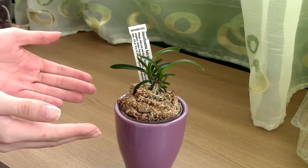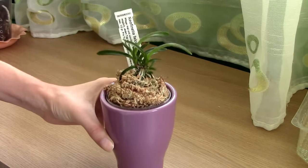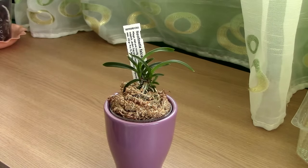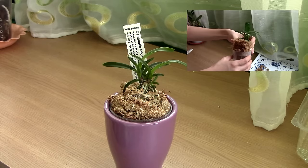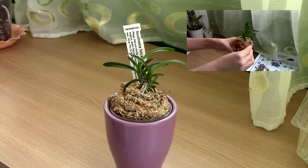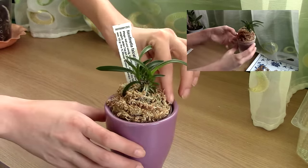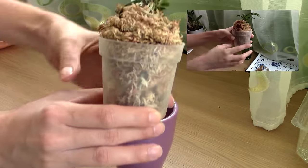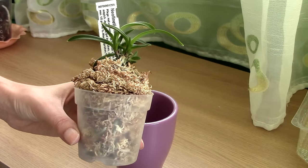Hi guys, it's Dani. Today I'm going to show you how I like to water my Neofinetia falcata orchid, which I potted up in the Japanese kokedama way. It's not perfect, but it's different from a normal repot. I filmed the process of creating this type of pot — you can click on it to watch. On that video I got a lot of concerned comments stating that this is too much moss and the orchid will get rotten roots, so today I want to show you how I water this plant.